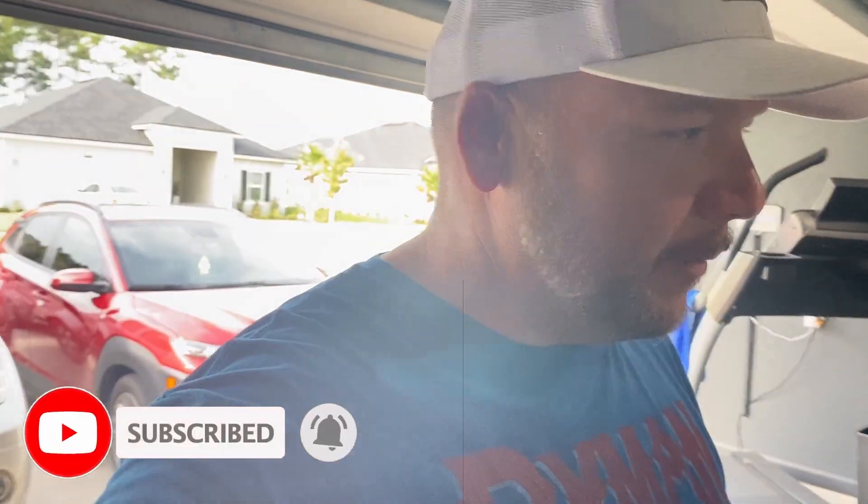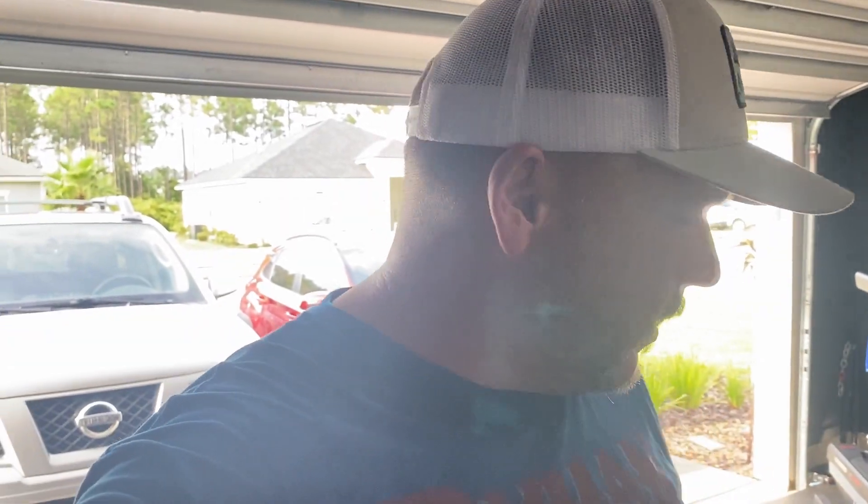Hey, what's going on guys? This is the last video — it's the big reveal of all the hard work I put into, and my wife has put into, this garage gym. I hope you enjoyed this series. We enjoyed doing it. If you go to each one of my videos in the description, I usually put where I bought just about everything, but I'll try to do it in this one as well.